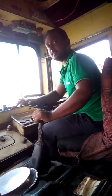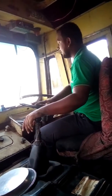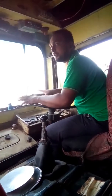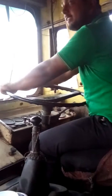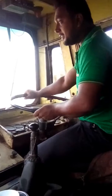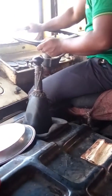This is the steering wheel — this is fully power steering, and it's light; you can easily drive it. And see here is clutch, power brake, air brake, and accelerator.